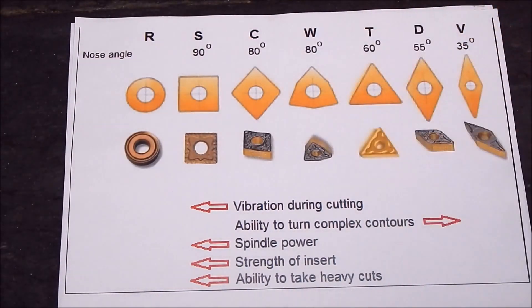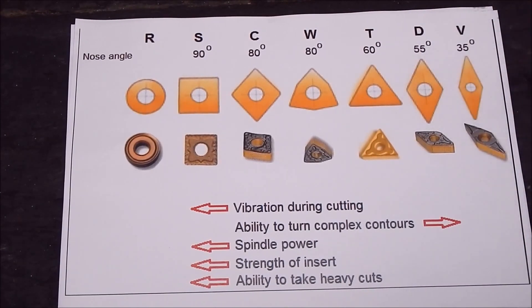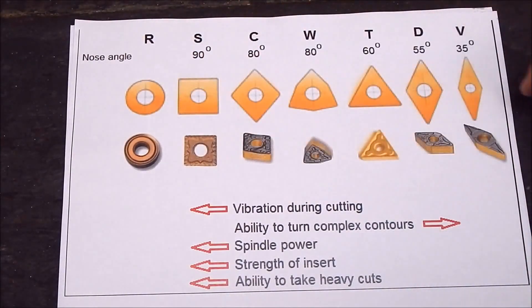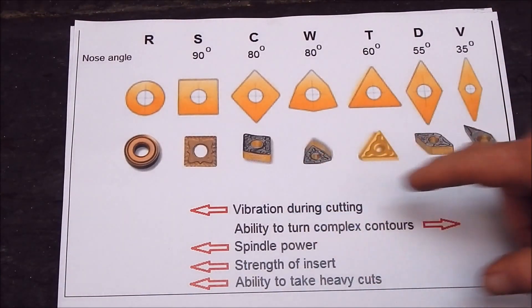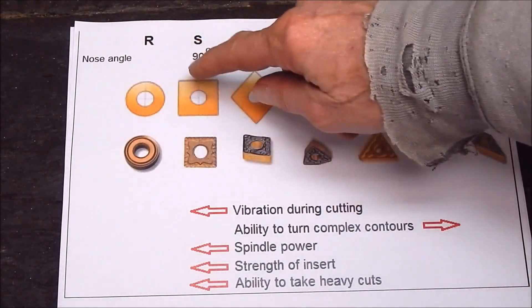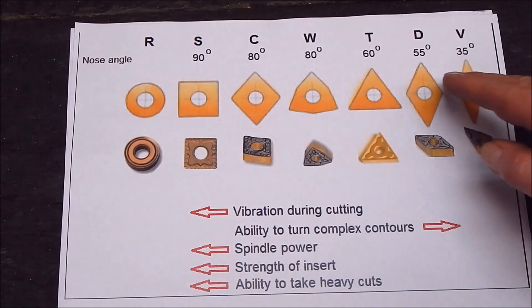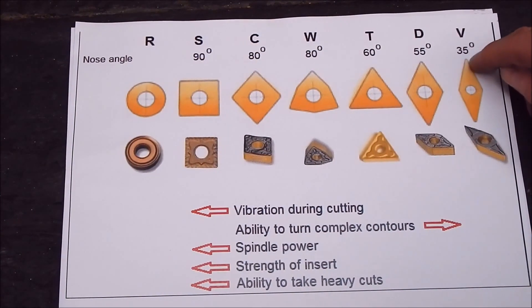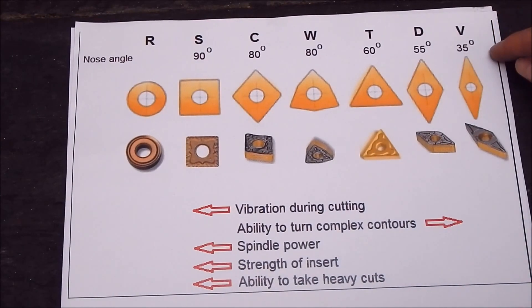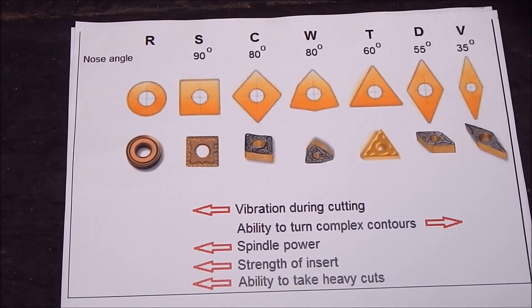It's worth looking at this chart that I got off the internet to show you why TCMTs are a good cutter for small to medium lathes. If you look at this chart, it shows you the nose angle — basically the shape — and it shows you the trade-off. When you go to a broad cutting area, a big cutting area, you're going to get a lot more vibration. So everything to the left of these shapes is going to get more chatter. Further to the right will be less chatter, and it's all relative to the angle of the cutter. The nose radius will vary as well — finer nose radius means less chatter, wider nose radius means more chatter.